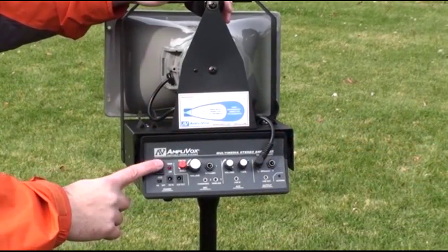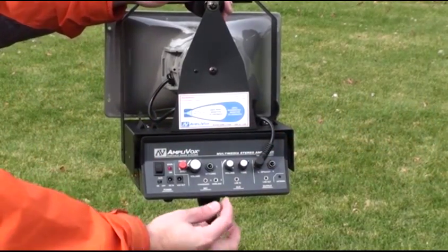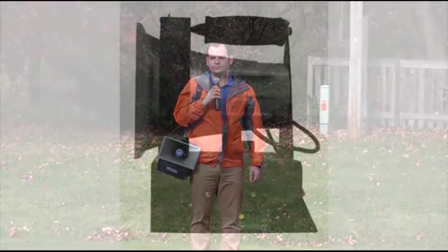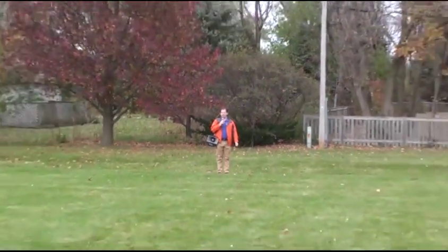An easy-to-use 50-watt amp really powers out the sound. Just turn it on, adjust the volume, and start talking. Mall traffic has been rerouted to North Avenue. The weatherproof horn speaker produces wider sound dispersion than other available products.